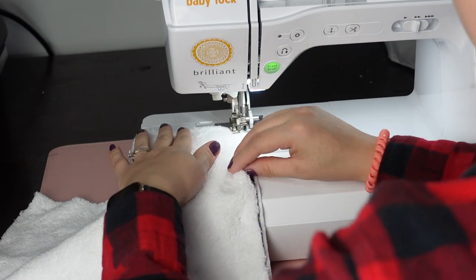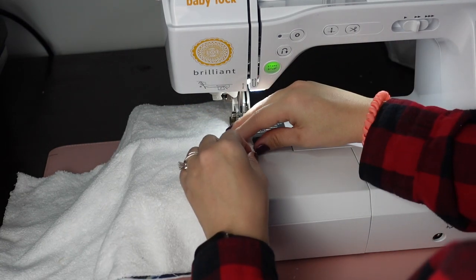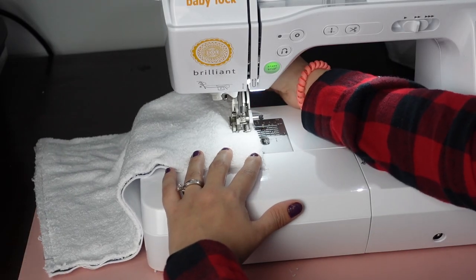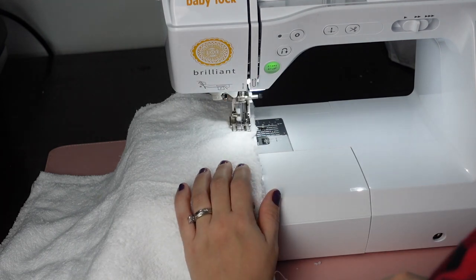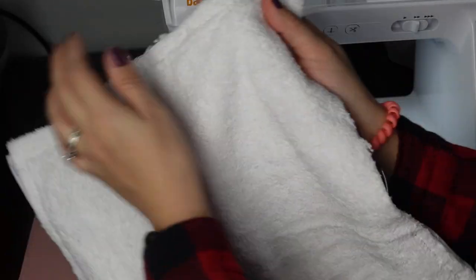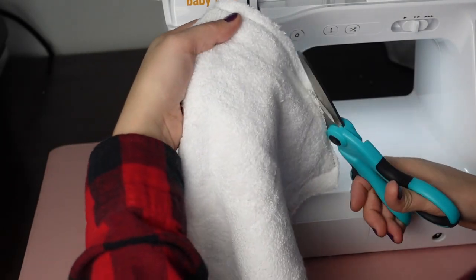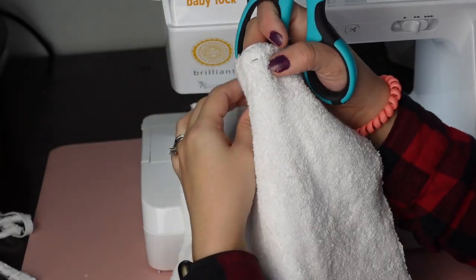When you get to a pin, take it out and adjust your layers as you go. You can put your hand in the back to help guide it. Once you get to the point where you want to stop, make sure you backstitch so that when you're flipping it inside out, you're not ripping those seams. Now we're going to trim all around that seam allowance. In the corners, get as close as you possibly can — you can use pinking shears or fabric scissors. Just make sure you don't clip the stitches and do not trim the opening.